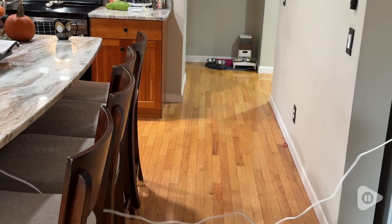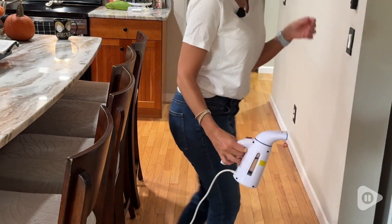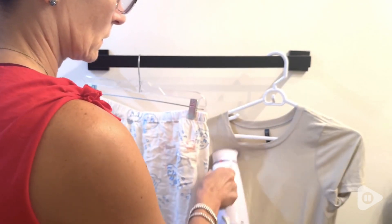The steamer has a nice long cord and the top part detaches so that you can add the water, but also making it really easy to transport and bring with you on trips.